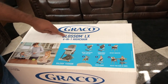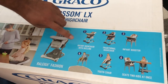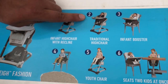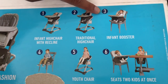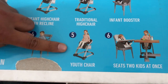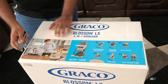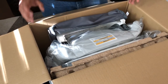Here's the Graco Blossom LX six-in-one high chair. There are a total of six stages you can set it up in. The first stage is infant high chair with recline, second is traditional high chair, third is infant booster, fourth is toddler booster chair, fifth is youth chair, and the sixth stage seats two kids at once. All right, let's see what's in the box.